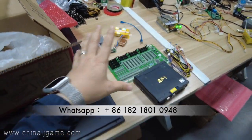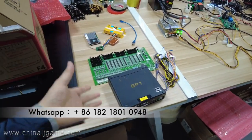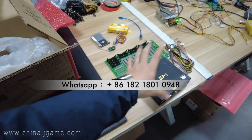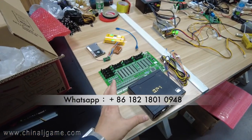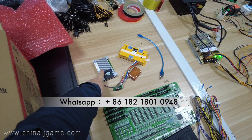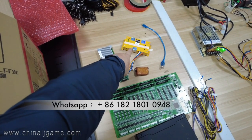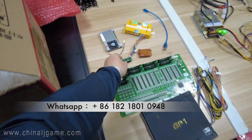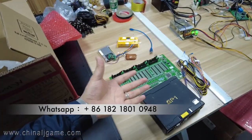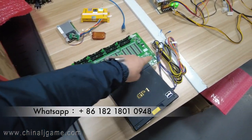Hey guys, this is Chris. Let me show you the video of how we plug in the difficulty cards program. The mainboard is an original IGS fish game mainboard. The extra parts include one program drive, one remote box, one yellow box, one USB cable, and another cable. When you buy the original IGS fish game board from us, we will send you a black box, a green control box, and a few wires.